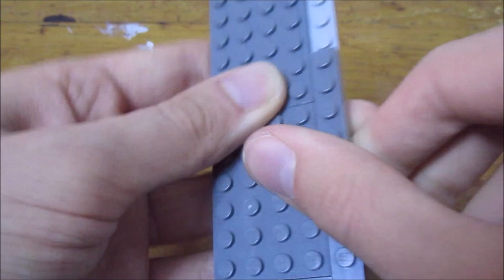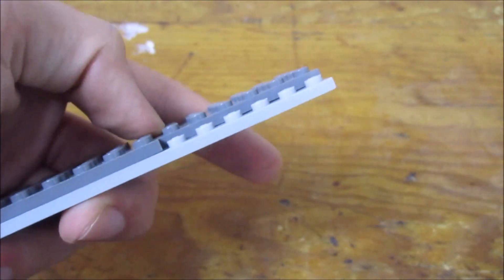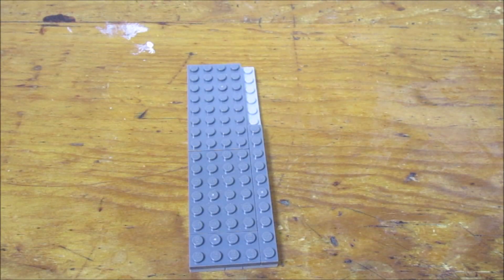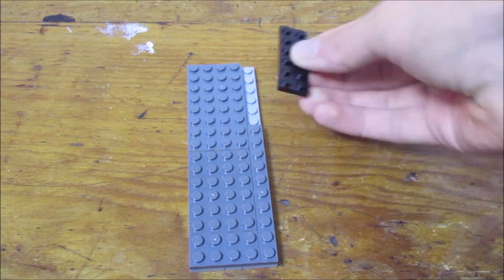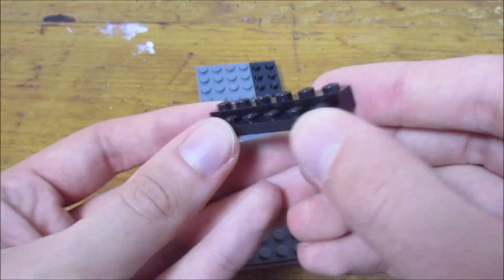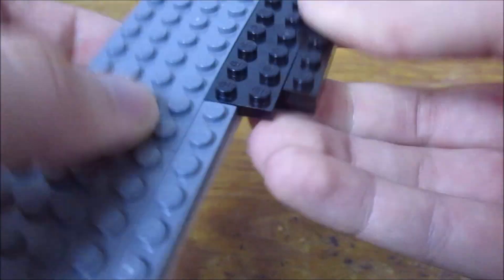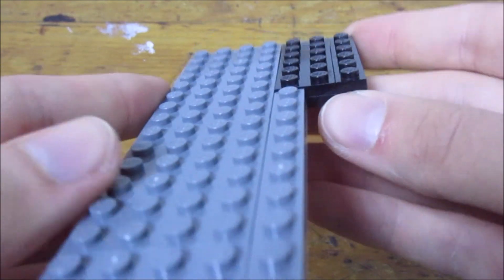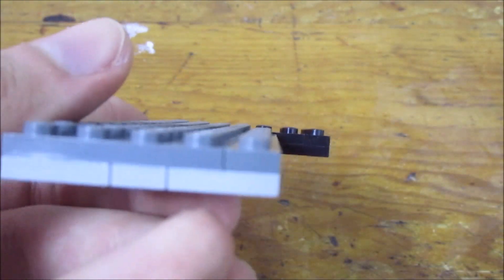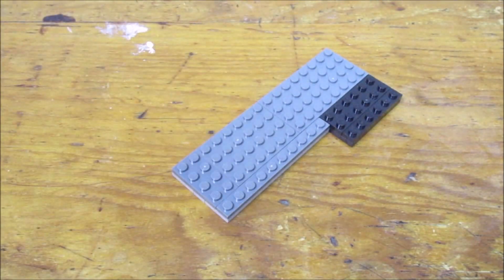If you did it right, you should have a 1x6 area of stud that isn't level with the other side — that's where we're going to put our winning tray. Grab a 2x6 plate and place it on the side so that it overhangs. Then grab a 1x6 plate and a 2x6 plate, place one on top of the other, and place it so that it overhangs, giving two studs on the outside. It's going to be five studs wide, and this is our base for the build.